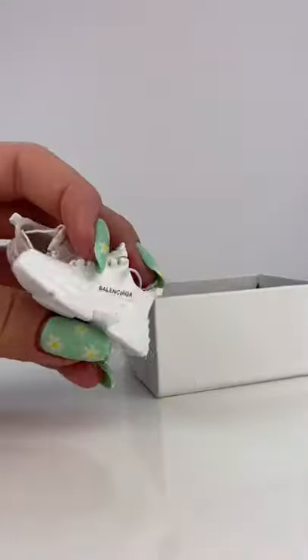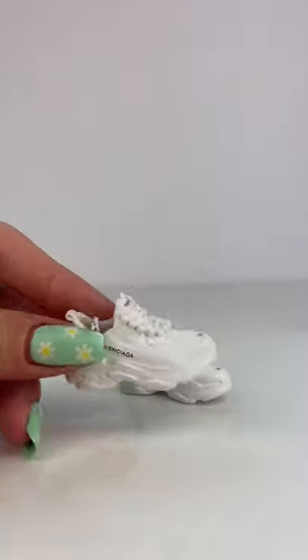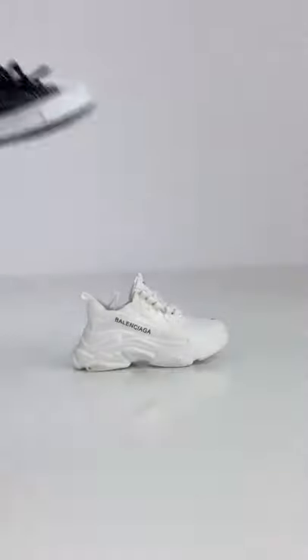And look at these Balenciaga ones — like, excuse me! These ones are my favorite. Which of the three shoes is your favorite?